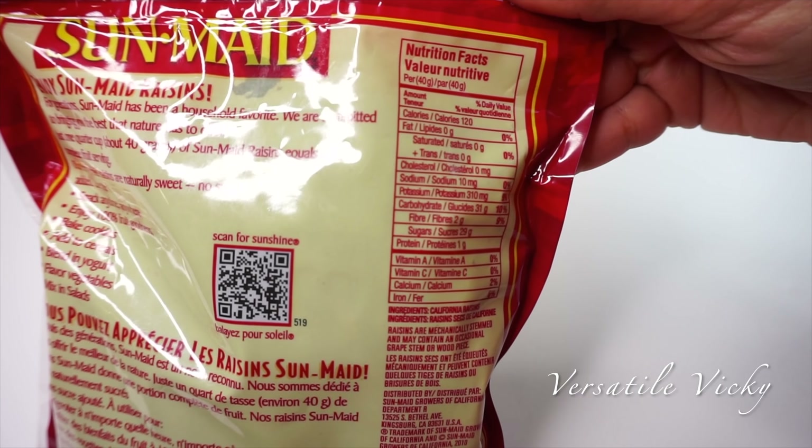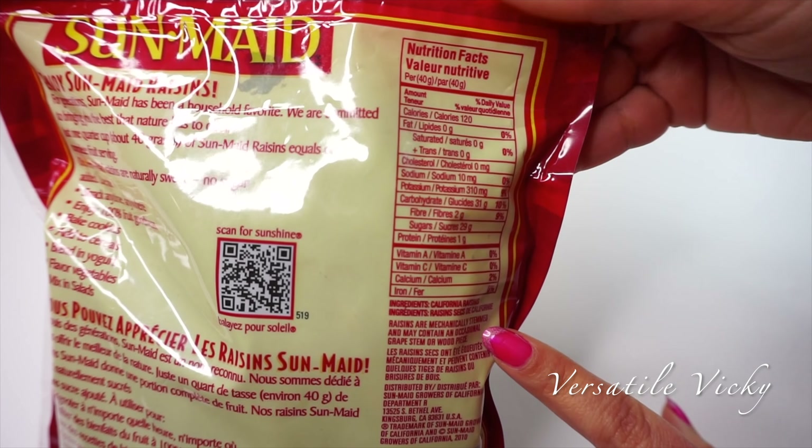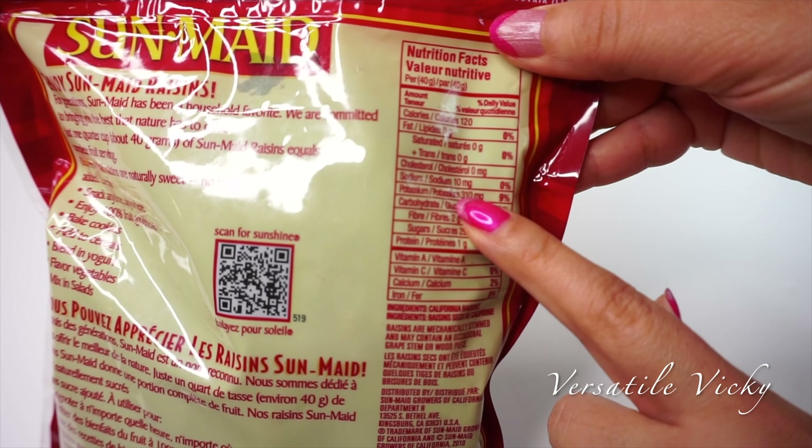Raisins or kishmish are rich in natural sugars and thus are energy boosters. They are also rich in iron, calcium, potassium, etc.